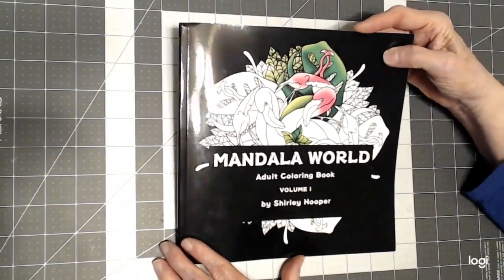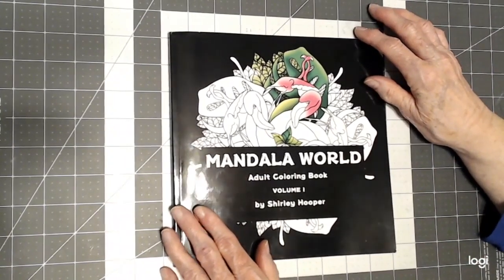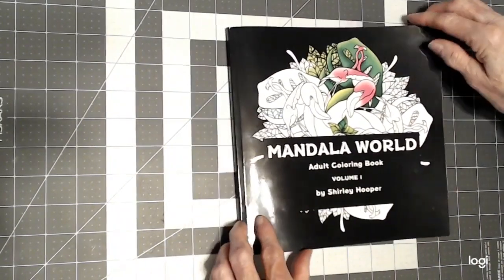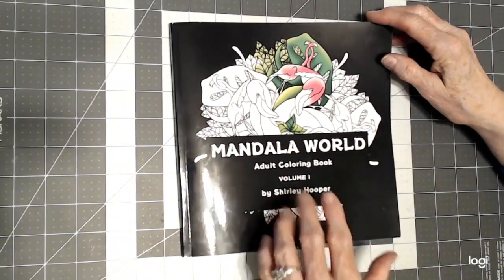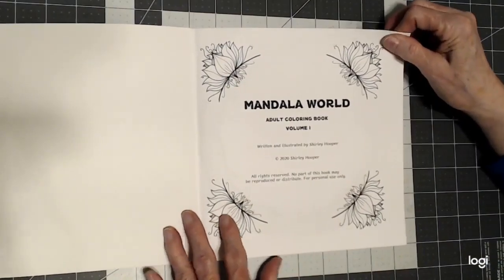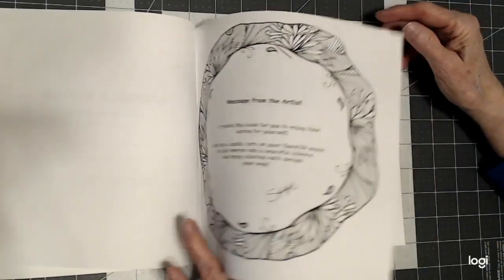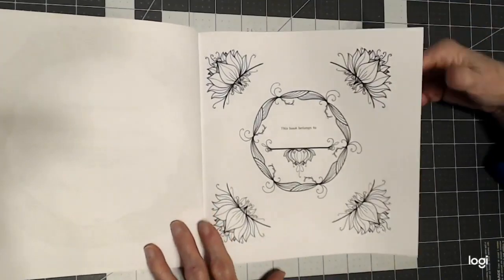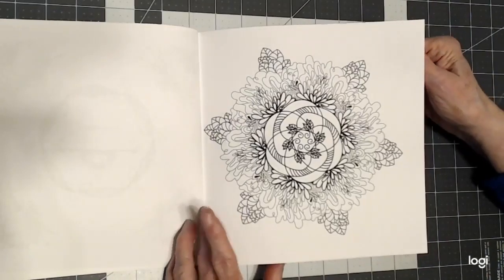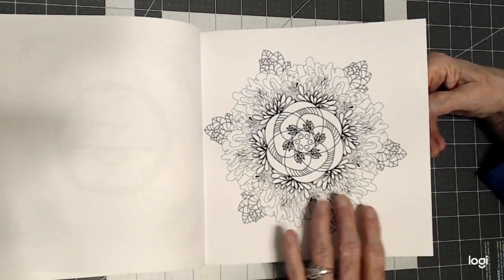Let's take a look at this book. It's one of those little square ones, which I really love this size. And if you would like to see more of her work, just follow the link below to her channel. This is Mandala World Volume 1, so I assume she'll be coming out with more books. There's a very nice page here — a message from the artist to you — and then a 'this book belongs to' page. There are two copies of each picture in this book back to back, so I'm just going to show you one of them, but there are two copies.